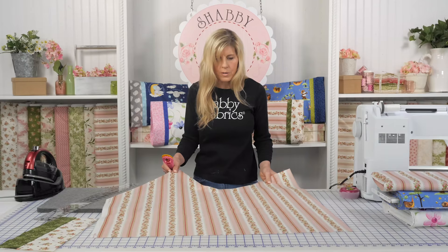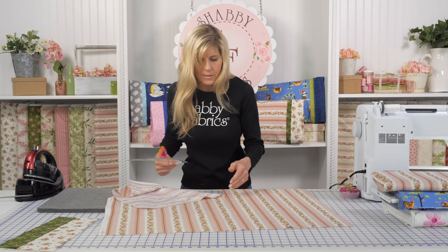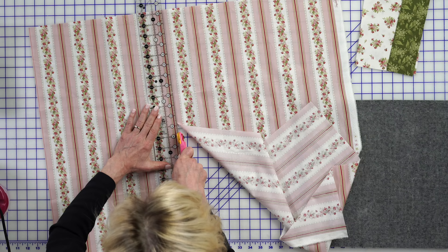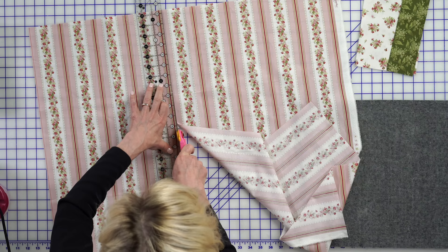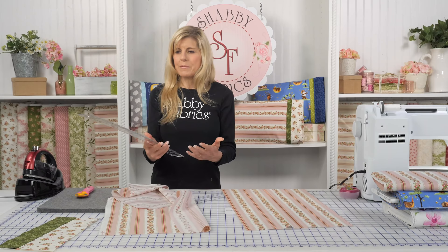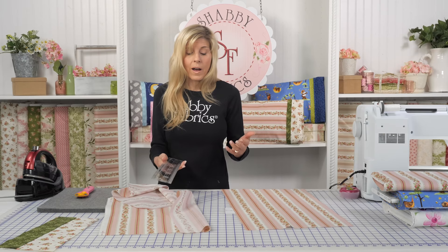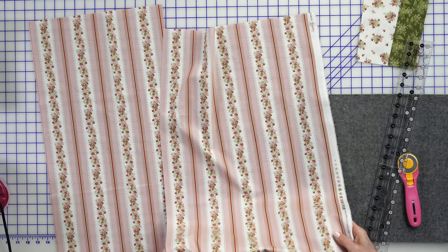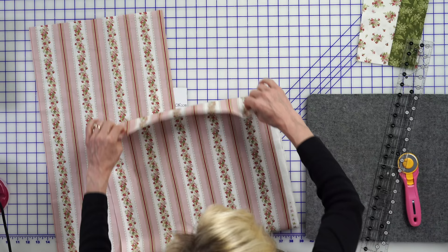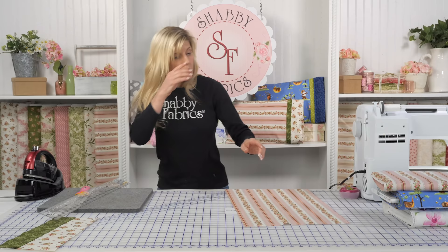This is a Creative Grids 2½ by 24½ inch ruler. One of the coolest things about this ruler is it's easier to handle than the big 6½ by 24½ inch ruler I generally use for width-of-fabric cuts. I love it because it fits so perfectly in my hand. The other thing I love about it is if you're going to cut your own Jelly Roll strips, this is 2½ inches wide and makes it so easy. You can see the piece left over — I can easily get another strip out of that and make a third pillow. While it is a yard of fabric, you get three pillows, so that's a really nice value.